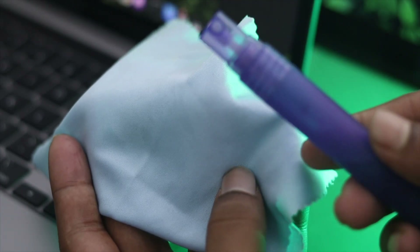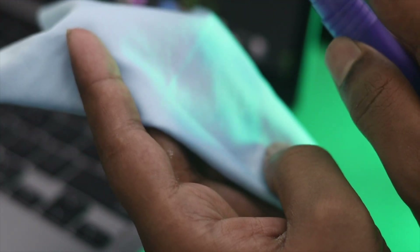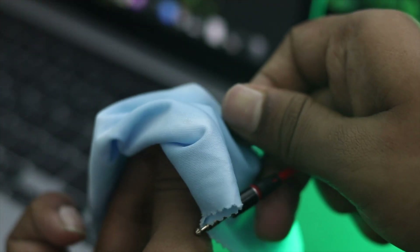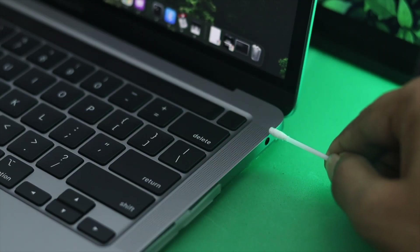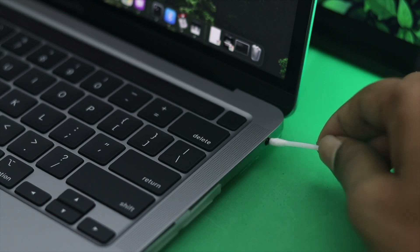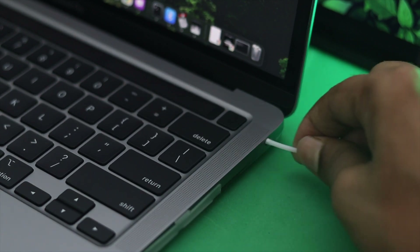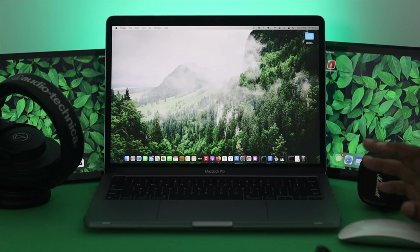You can use a microfiber cloth, or you can use a little bit of liquid — it can be isopropyl alcohol — and simply spray it around and then clean the jack. You can also use a cotton swab, place it into your MacBook Pro's port, twist it gently, and the port will be cleaned. Hopefully after cleaning everything, your headphone jack will be able to work with your MacBook Pro.